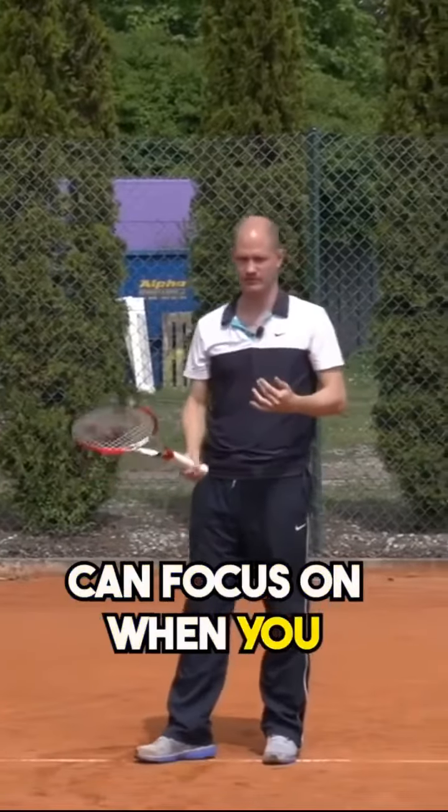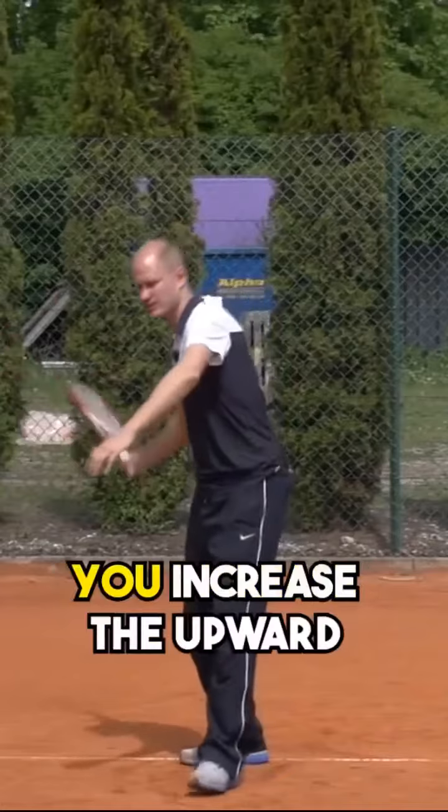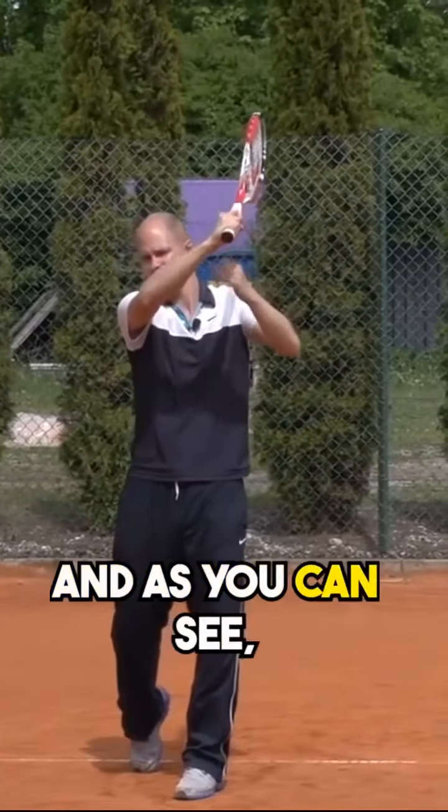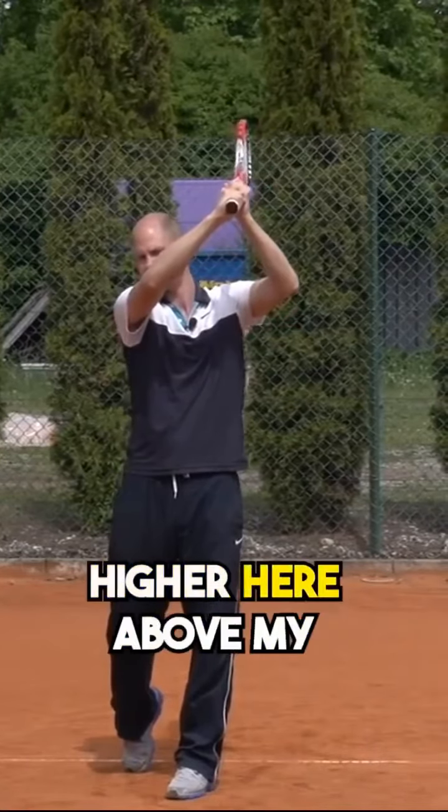When you want to give it more spin, you increase the upward angle like this. You catch it and, as you can see, it's still out in front of the body, but you're catching it up higher, above your head.